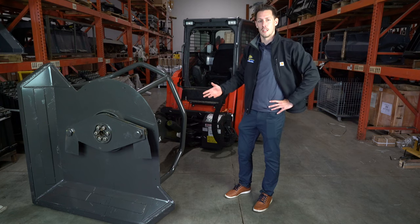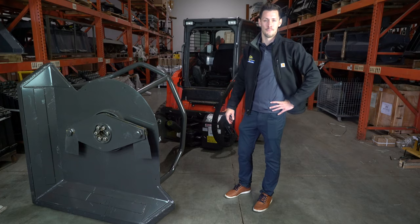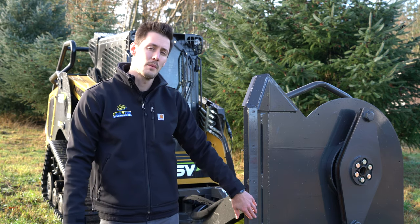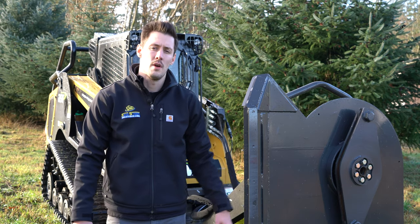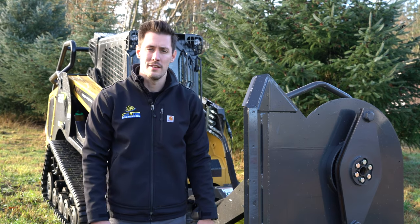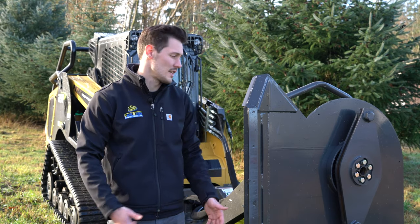Now that we've gone over the features and benefits of this attachment, let's take it out and show you how it really performs. It's demo day here at Skid Steer Solutions. We have the CID Swing Boom running on our new ASV 120F machine. We're going to be doing some roadside mowing and giving you a good glimpse of what this machine does in action.